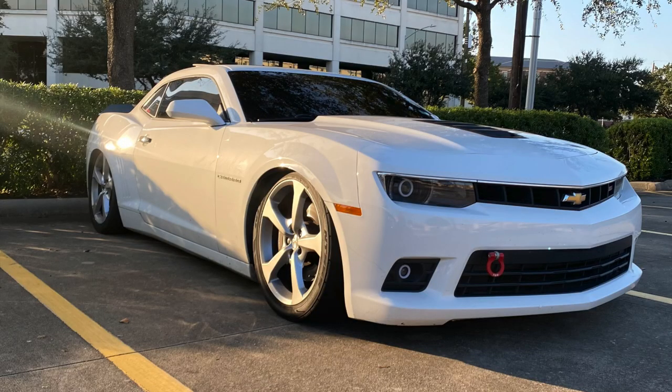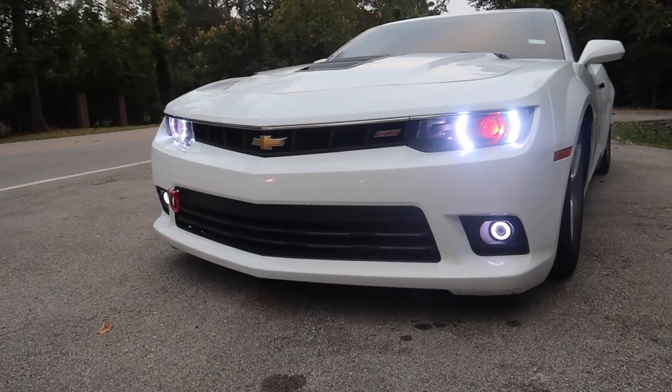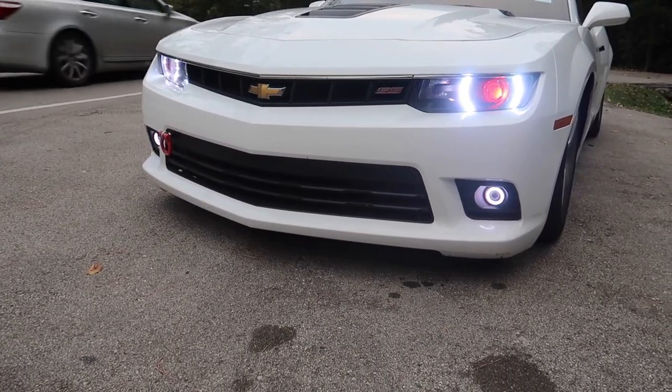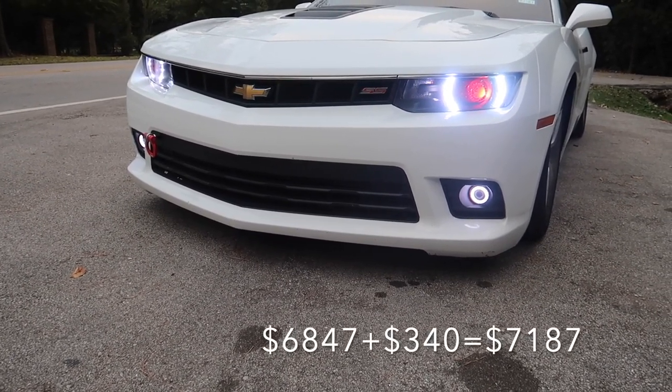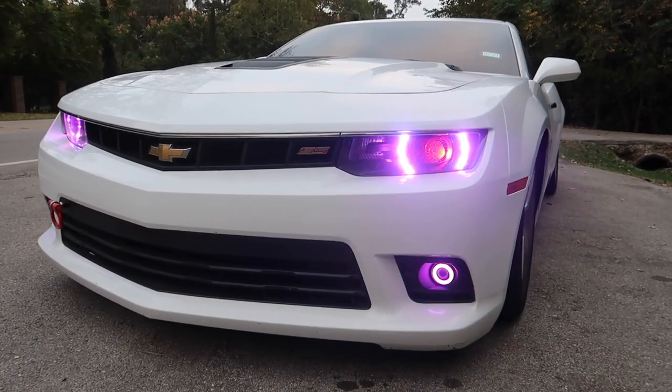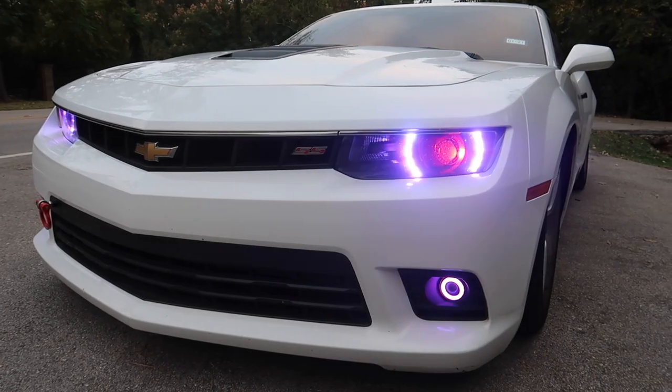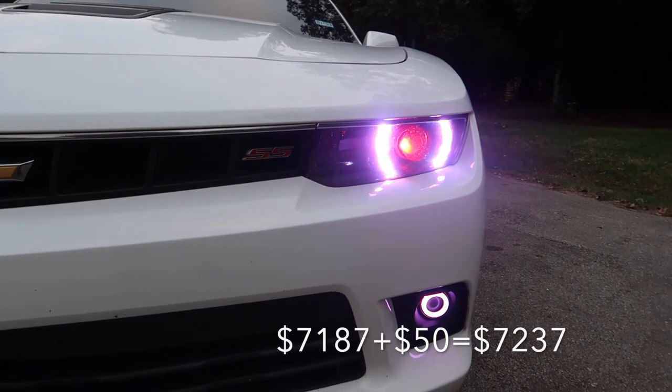I do have the ZL1 add-ons front tow hook. I got lucky and won a raffle at Fast Tech Performance — they had an open house and I won a gift card for $100. So I went ahead and got the ZL1 front tow hook. That was $100, but I didn't pay for it, thankfully. Then the DRLs, the Demon Eye, and the Halo rings on the fog lights, including the Halo rings inside the headlights — I did get sponsored by Lighting Trends, but I did have to pay. The first kit was $300-something, and then they sent me the wrong kit — for a non-RS car. To get the correct DRLs for an RS package car, I had to add an extra $50.